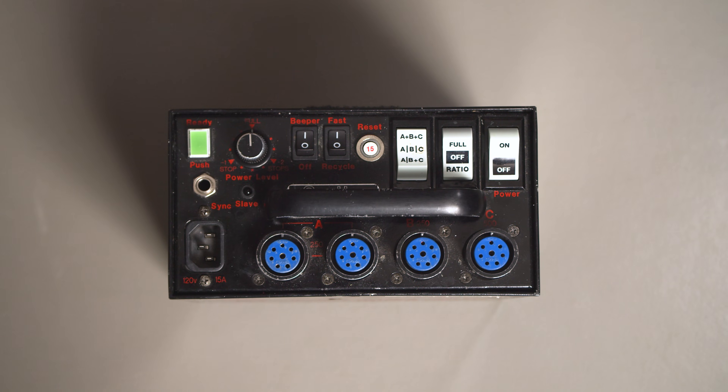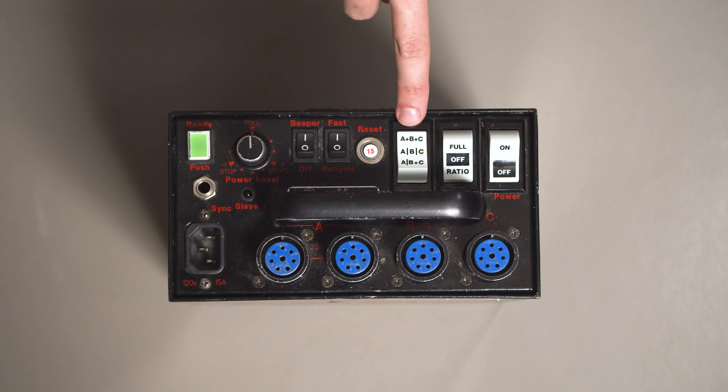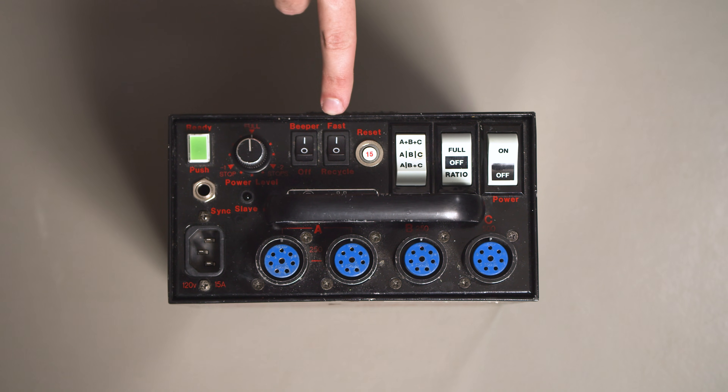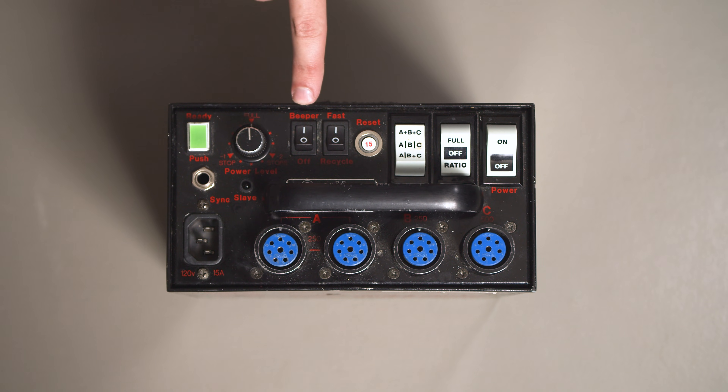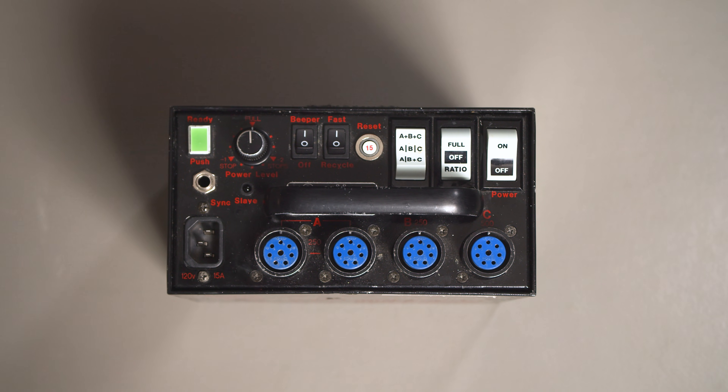On the control panel of the box, set the power switch to off, the model switch to ratio, the ratio switch to A plus B plus C, the speed switch to fast, the beeper switch to on, and the power level to full. These settings will be explained in detail in a future video.